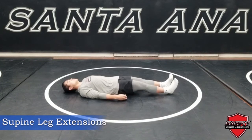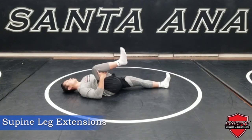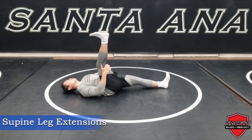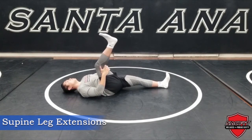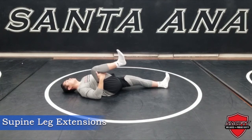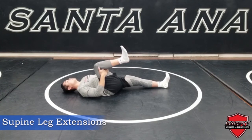For the supine leg extension, begin by laying flat on your back and pull your knee as close as you can to your chest. Once in the starting position, begin trying to stretch out or lengthen your leg completely while continuing to hug your knee close to your chest. Do 5 to 7 repetitions per leg and switch.